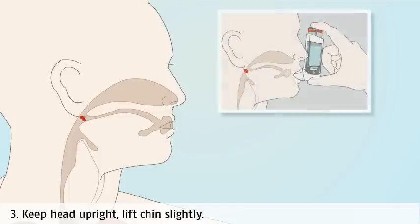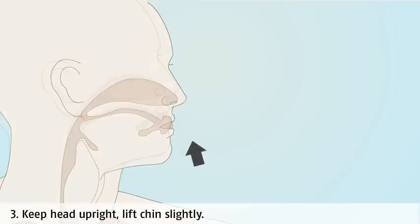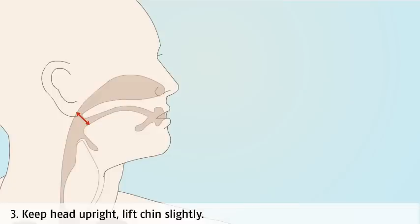Keep your head upright and lift your chin slightly. If your chin is tilted down, the medicine will enter your mouth and throat rather than your lungs. Tilting your chin slightly upward will also help to open up your airways.